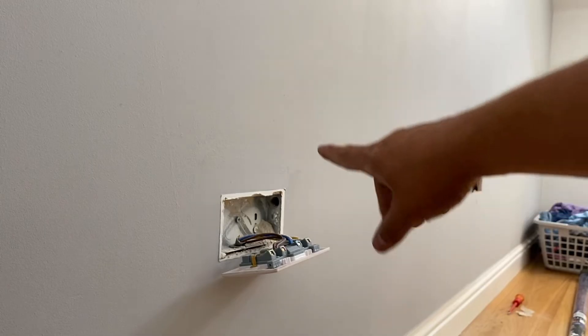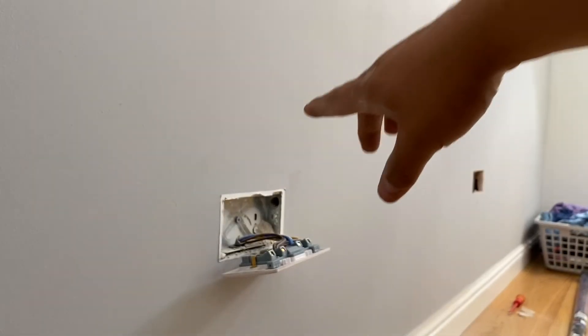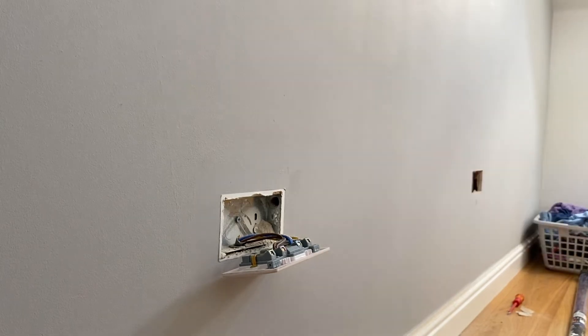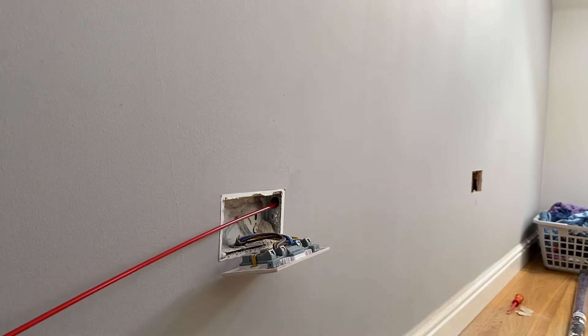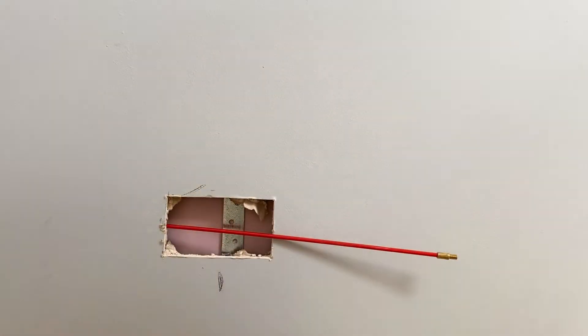I've already started prepping — it's a dot and dab wall, so I've cut the hole over there for the first socket outlet. The dab was just by this socket, so I managed to drill through with a 16mm bit. We're going to feed the rods through, hopefully getting through to that socket without having to chop any of the wall out — it'll look nicer for the customer and saves on making good. I'm going to angle the rods so that when they drop down they're in line with the socket outlet, and we've managed to fish it through.